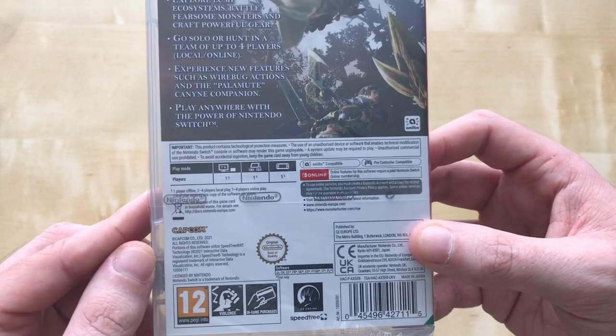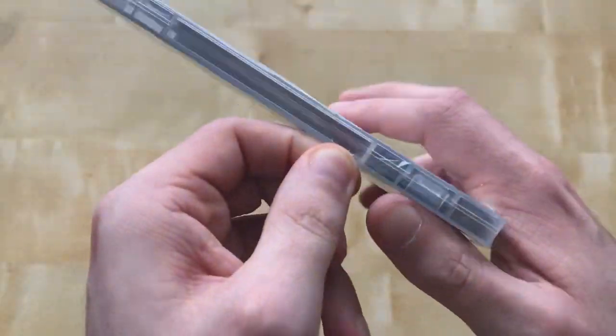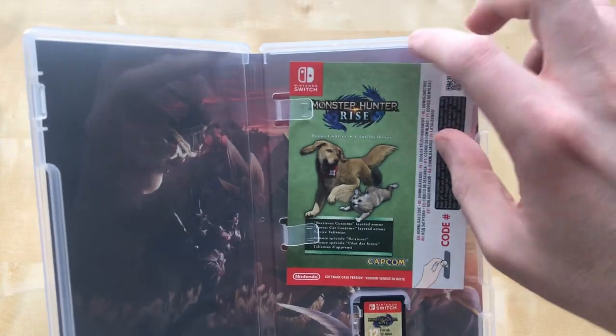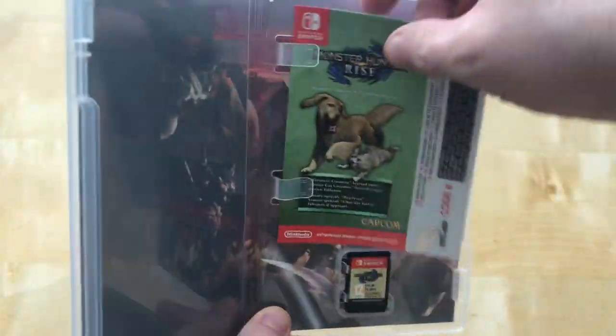Anyway, let's take off the shrink wrap using the good old Nintendo ribbon — oh, so satisfying. Let's open it up and see what's inside. We've got ourselves a bonus DLC card.